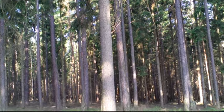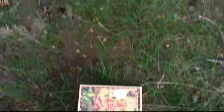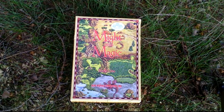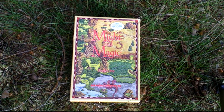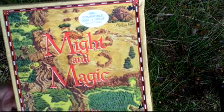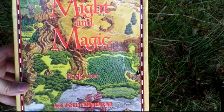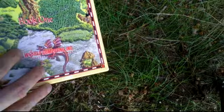Hello everyone, this is Hermit in the Forest unboxing Might and Magic Book 1. This is a pretty old game — this is the IBM version for a PC. You can take a look at the nice box.